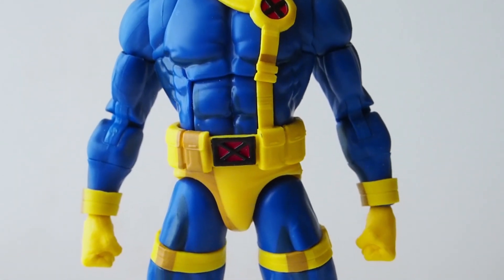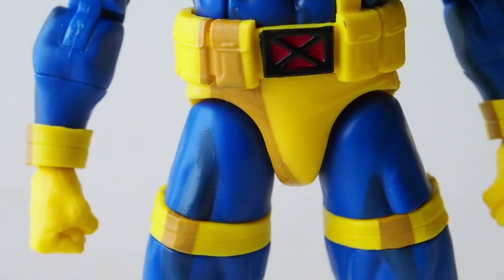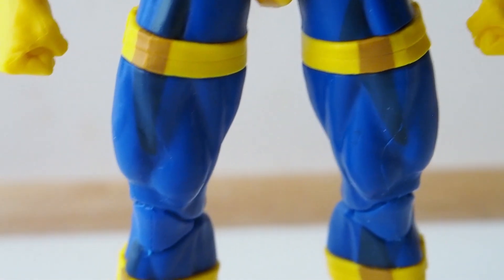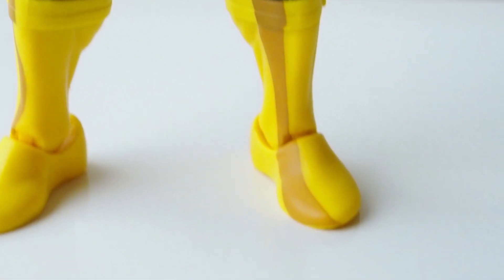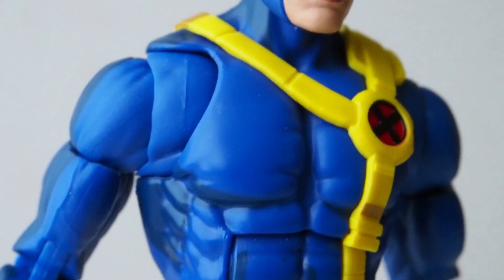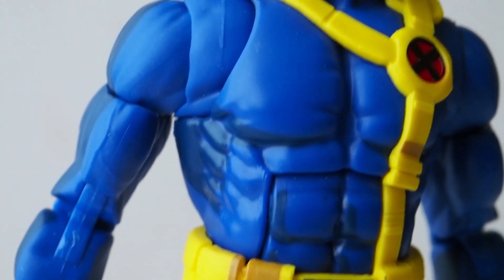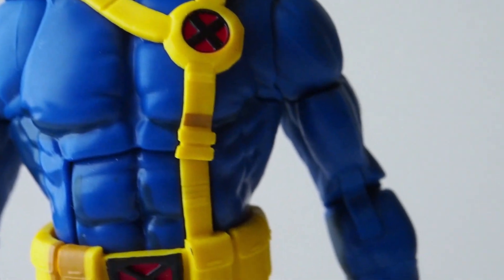It's got a cell-shading type of style to it. They added a slightly deeper yellow throughout, and a deeper blue on some parts of his body. Very noticeable on the boots — you can see that mustard yellow color — and also on the wrist area and the side of the visor. The rest of the figure has a darker blue peppered throughout to create that shading look.